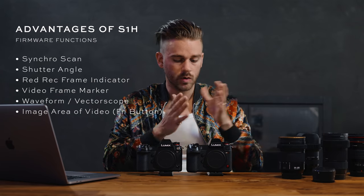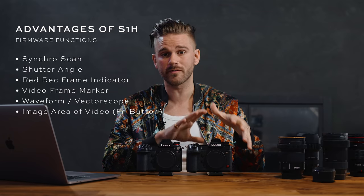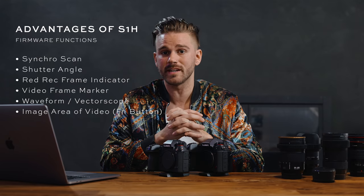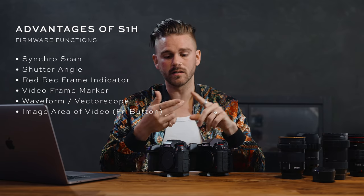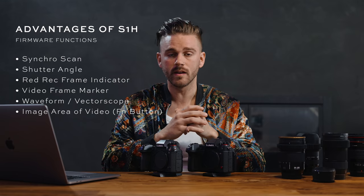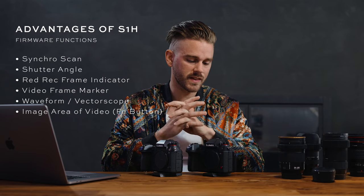Lastly, the firmware functions found on the S1H: synchro scan, shutter angle, the record frame indicator, video frame marker for aspect ratio, waveform and vectorscope, and image area assignable to a function button. Breaking it down: synchro scan I'd rarely use — maybe once or twice a year. Shutter angle would be nice but I can just change shutter speed instead. The red record frame indicator is the biggest thing I love — it really helps because we constantly have moments where we forget to push record or think we're recording when we're not. But do these features merit the $2,000 price difference?